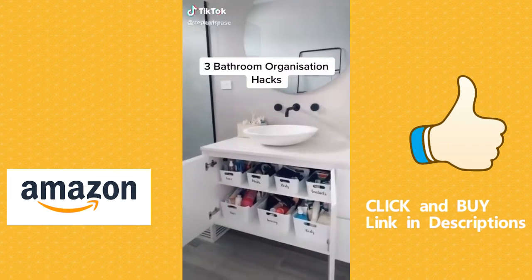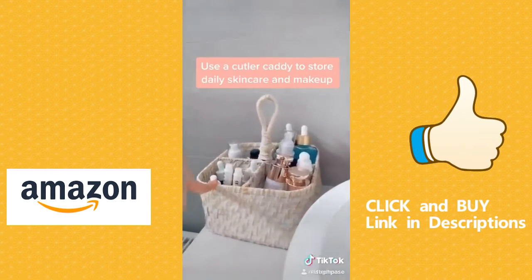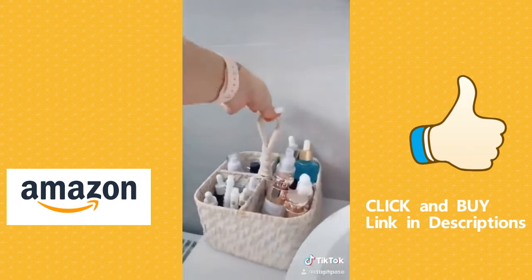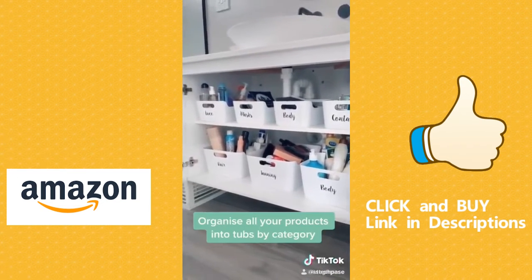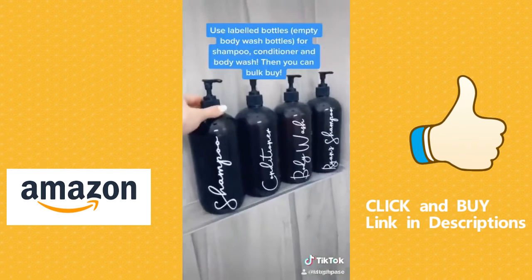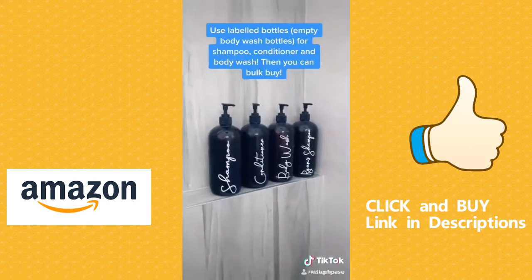Three bathroom organization hacks. Hack number one: use a cutlery caddy to store all your skincare on your basin to keep everything nice and tidy and together. Hack number two: organize everything into tubs that are labeled into categories — face, hair, tanning, body — then you know where everything is. Use empty body wash bottles and label them for shampoo, conditioner, and body wash. This way you can buy your shampoo in bulk and make it all look nice and organized.